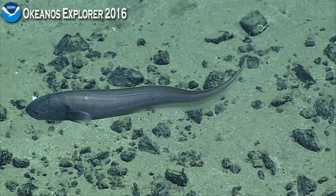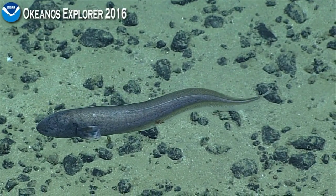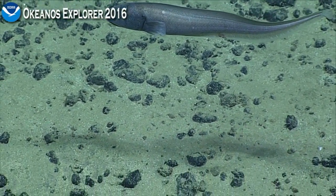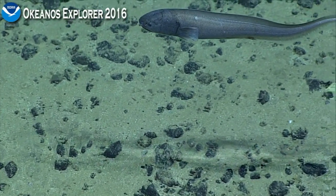At these deeper depths, you see it has long fins going along the back and also on the lower part of the body, and kind of an eel-like body. This is not being overly cooperative because it's keeping its head turned away from us, but it looks like it's got a small eye.